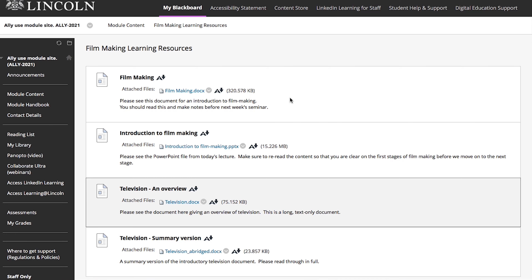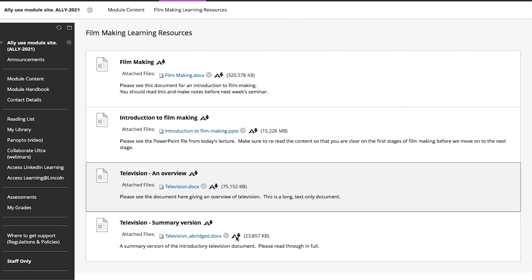Lately I've been receiving a lot of PDFs to read online and I've been looking into ways I could make it easier for me to read them. I found this pretty cool feature on Blackboard that worked really well for me. To access it, click A for alternative formats.